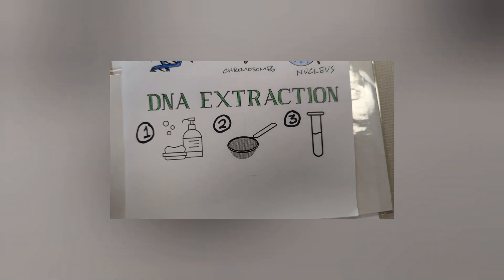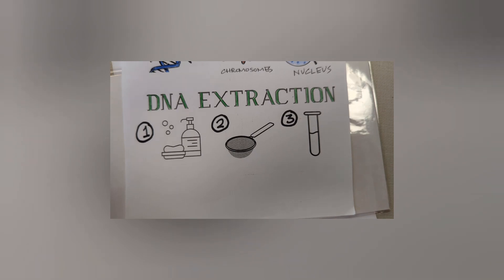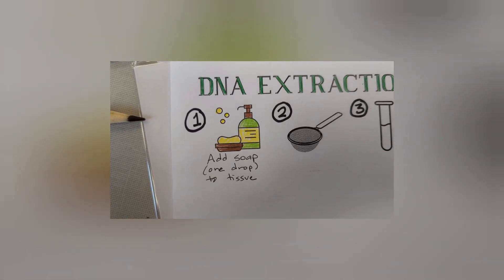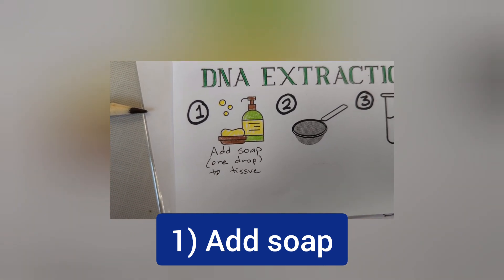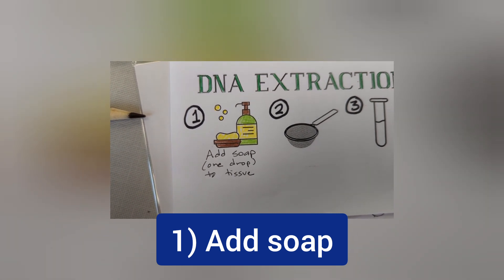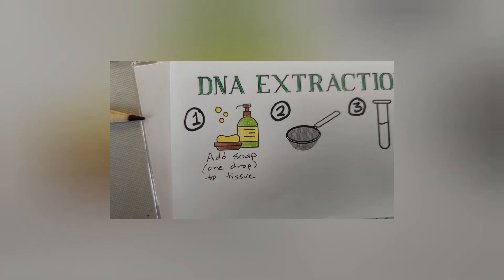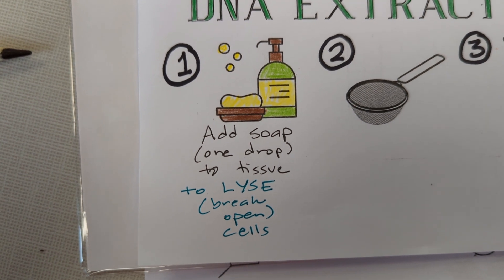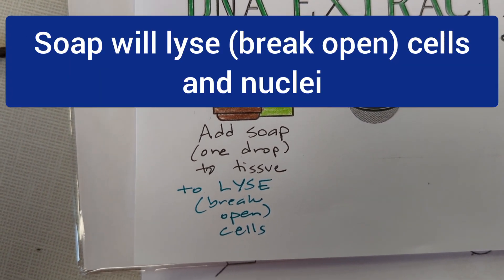There are three basic steps to extracting DNA from strawberries, so start by numbering your steps. The first step of the lab is to add soap. We're going to take a strawberry, put it in a bag, add a little bit of water, and add one drop of soap to the tissue. You can add something fancy called DNA extraction buffer, but it's really basically soap. It's important to think about why you're doing each step — in the case of the soap, it is lysing, or breaking open, the cells.